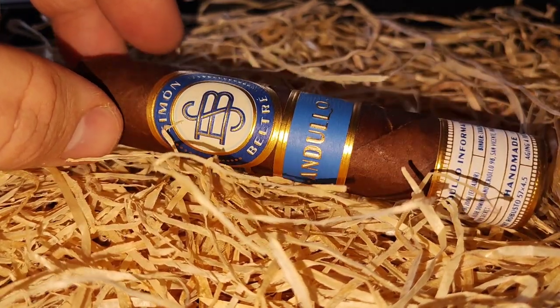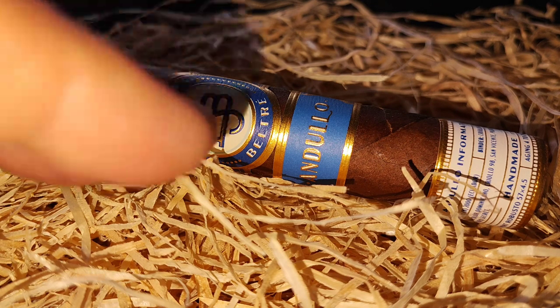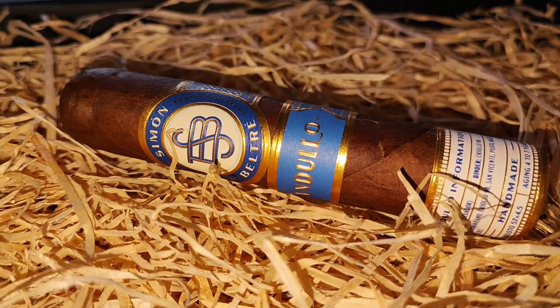Ich bin gespannt. Ich hoffe, dass nicht nur, weil es eine ähnliche Blend ist, diese Salzigkeit dazukommt, sondern dass sich eventuell durch diese Fermentierung und auch die etwas längere Lagerung doch auch andere Aromen noch mit reinmischen. Das war es vorerst – ich mache sie an und dann geht es weiter, Simon Beltre Andulo Short Robusto.